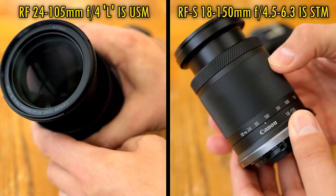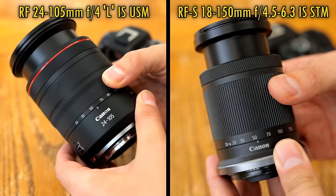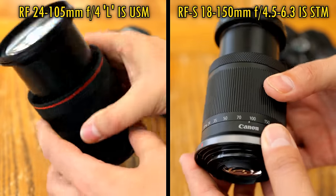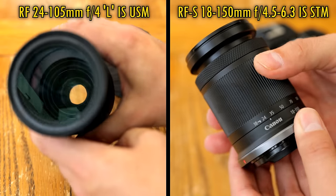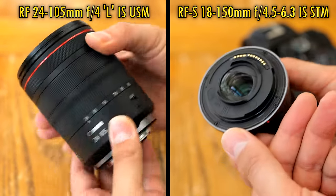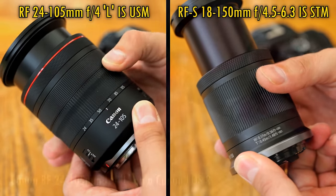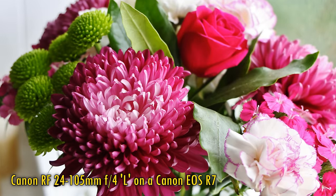Overall, in terms of size and parameters — not to mention price — if you decide to fix this Canon L lens to your EOS R7 camera, you'll be making a major sacrifice to your portability and zoom range, although the maximum aperture of F4 will at least be brighter. Perhaps there'll be a big difference in image quality.